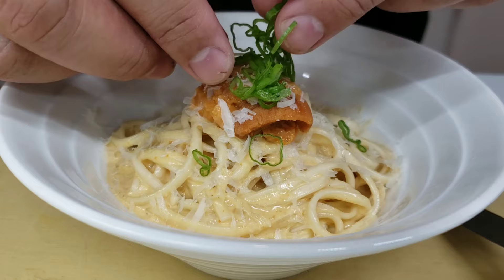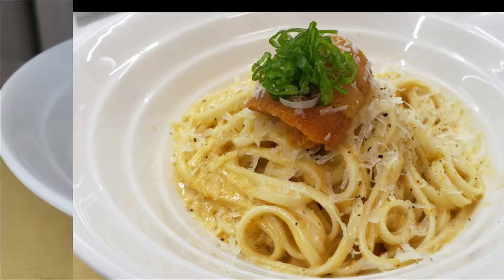Go get yourself some uni and make this dish. Thanks so much for watching — I really appreciate it. Peace.